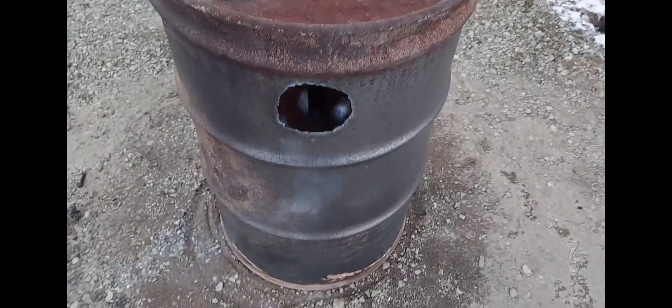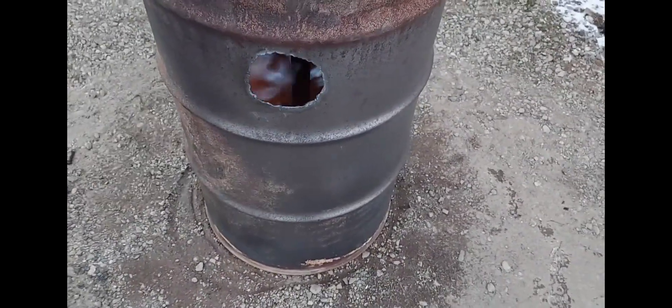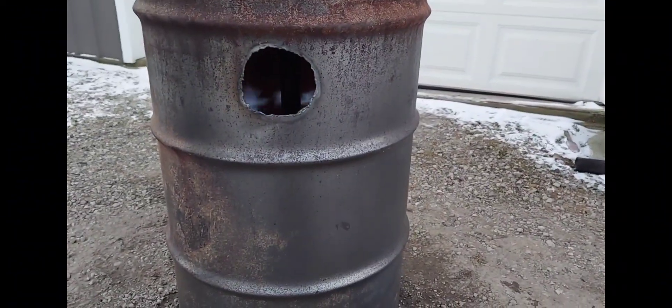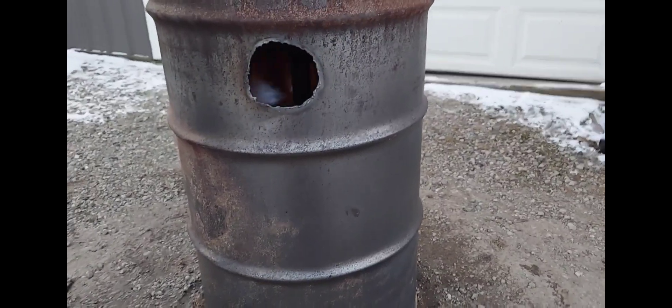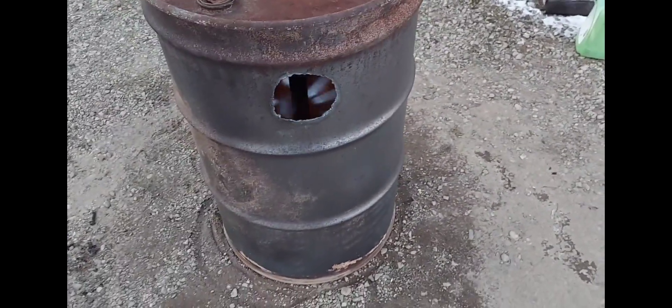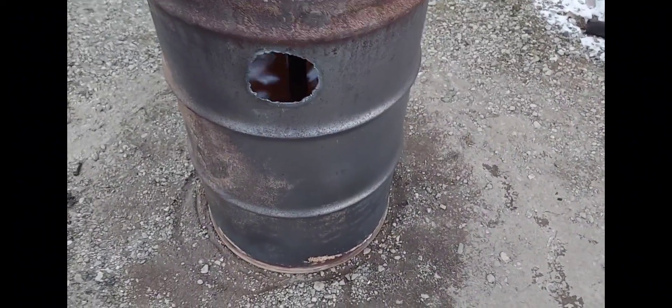All right, there she is, up to temp and running. I think why I'm getting that blue coming out of that hole is because I have that set of holes right there lined right up with the exit, and it's igniting it outside the burner. So yeah, I might put some sort of baffle in there to keep that below that hole.